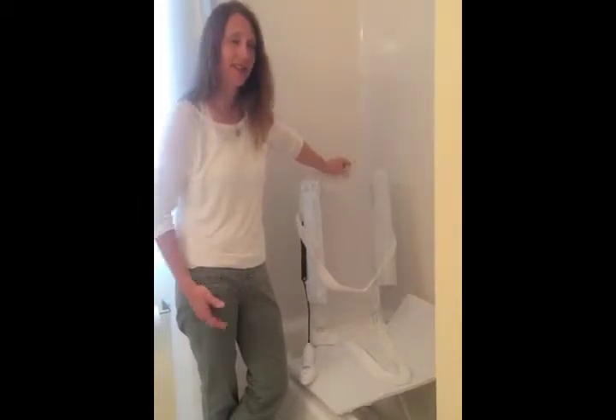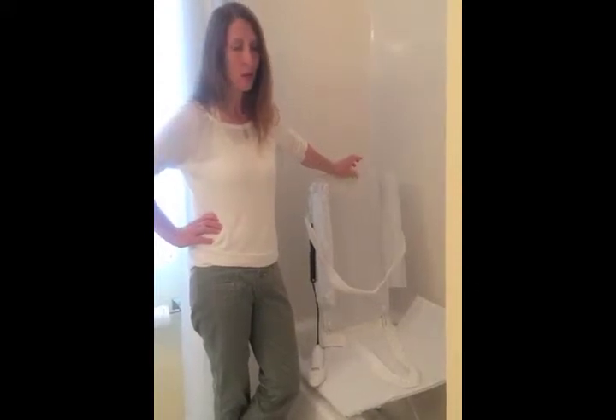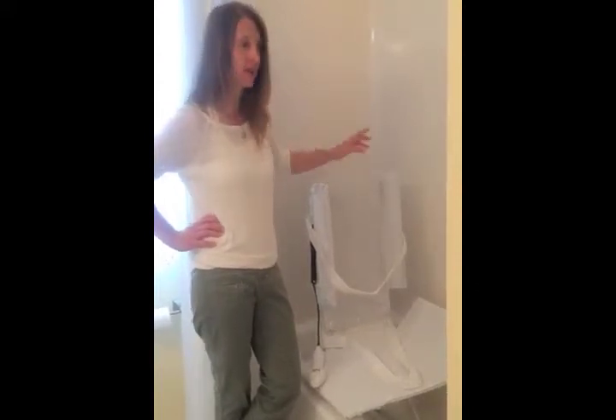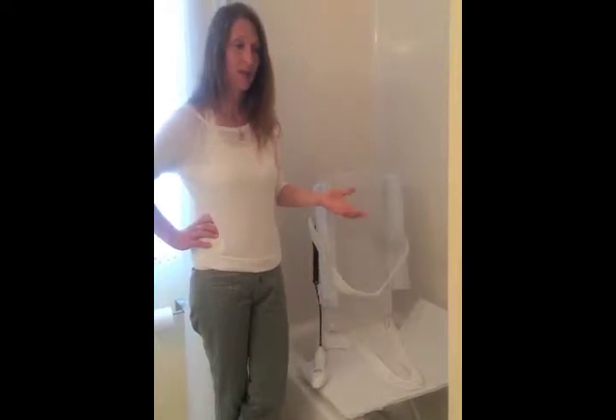We've had issues with walk-in tubs in the past that we've installed where the doors leak, or if something little goes wrong — for instance, the shower head comes apart at the spigot underneath — it takes a lot of time, which turns into money, to pull the whole tub out and take it apart just to do a simple fix.